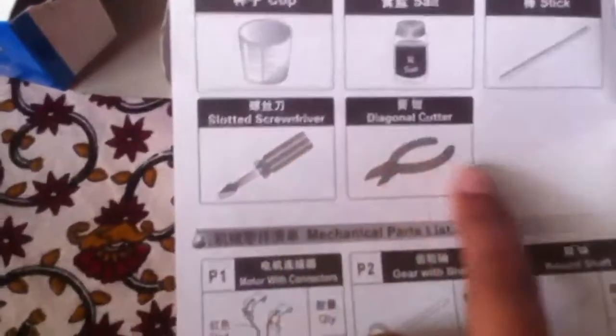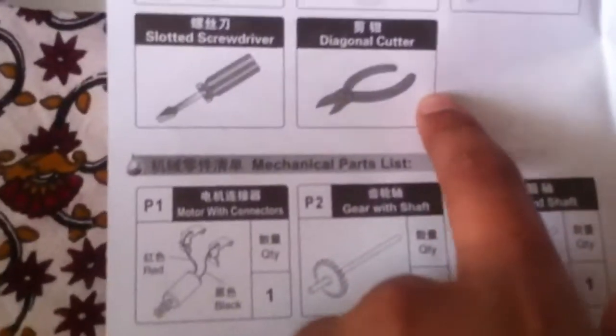They made sure that you have everything, and I just noticed you will need some things like a slotted screwdriver, diagonal cutter, and a stick. I have no idea why you need a stick.